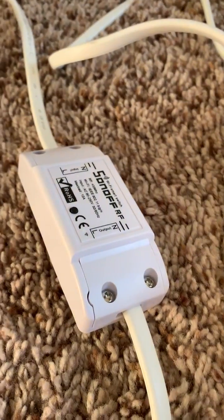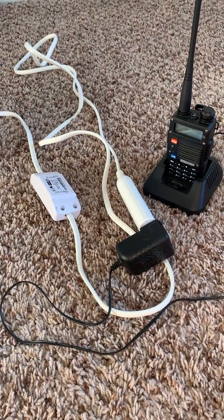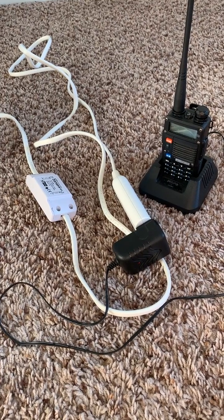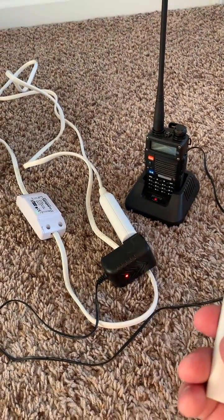This little cheap switch from Sonoff costs a few dollars. Cut an extension cord in half, and then you can automate it — let it come on for an hour here and there to charge your laptops at night, rather than leaving them plugged in all night, which destroys them. Happy home automation, everybody.